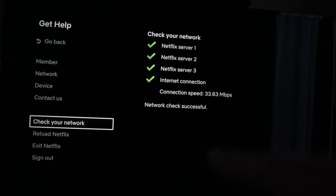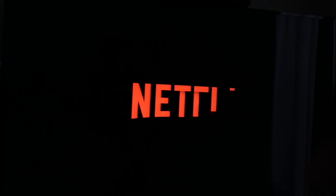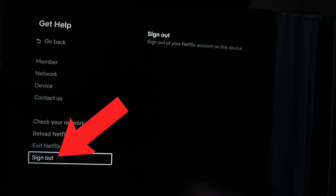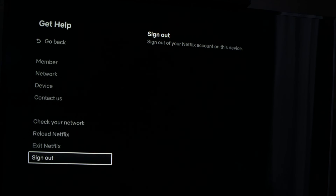If everything is fine, you can also go and select Reload Netflix, which is the setting right below. Tap on it and it will restart the application. The last solution would be to sign out from Netflix — it's the last option in the same menu. Completely disconnect from the account, and you'll have to enter your email and password again to connect to Netflix.